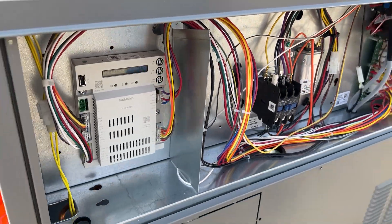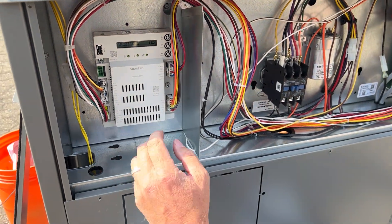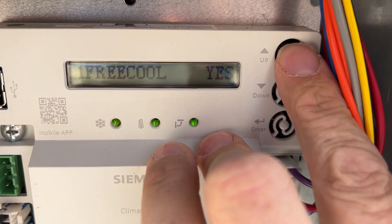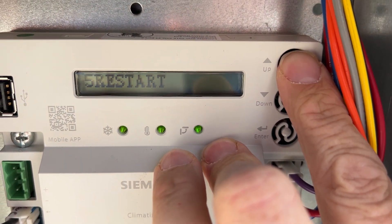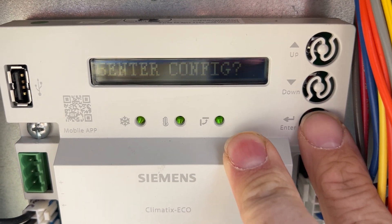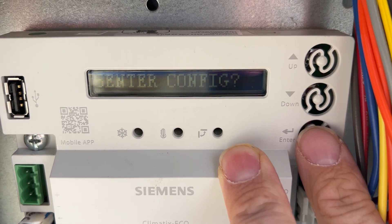Now we'll step over to the economizer control. In here we need to get to the configuration state. Press five, then press enter — you may have to press enter a second time — to get into the configuration state.